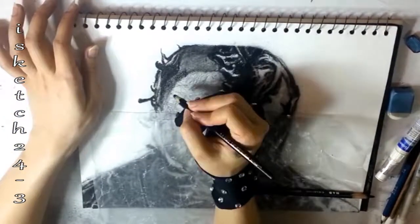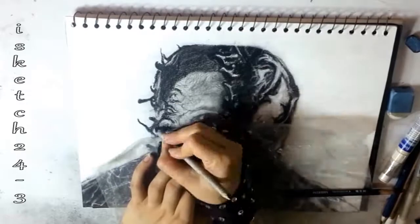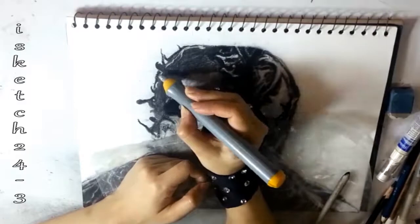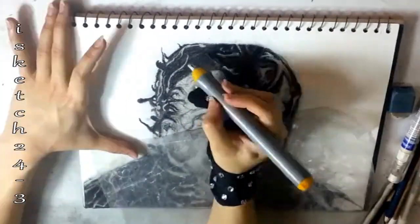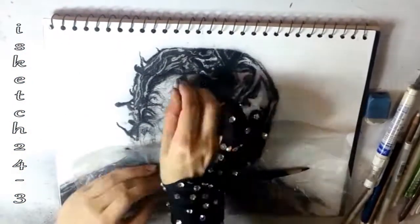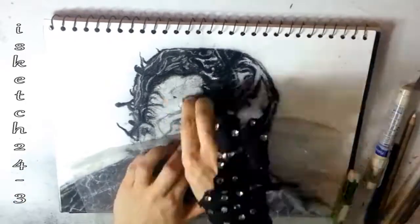Here I'm using wax paper under my hand to prevent smearing, as charcoal can easily smudge out — this way I can save the shading and highlights of those parts. My Faber-Castell soft charcoal pencil got broken while sharpening, so now I'm using the leads directly.